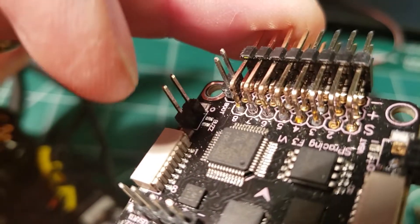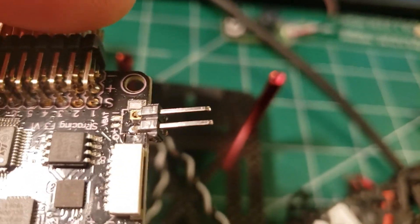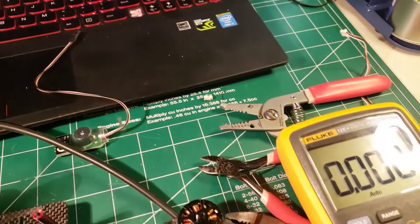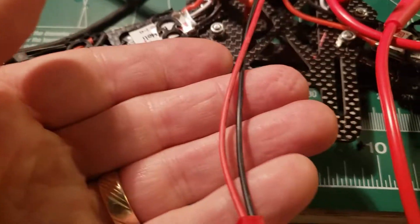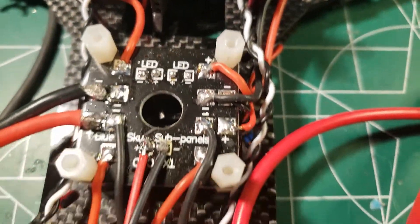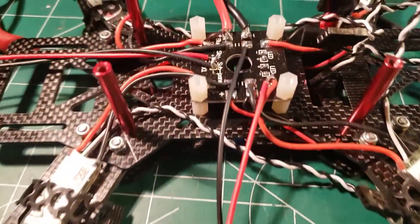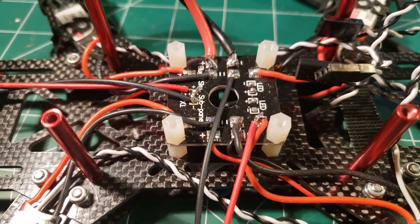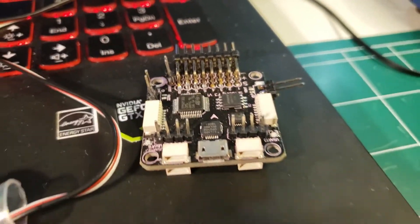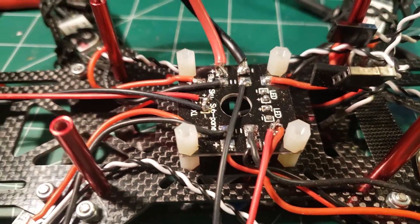I've got my two new solder places done. Right here is the buzzer connection and right here is the V bat angle connector. I'm going to solder another one of these — this one will eventually go to the camera — but I'm going to solder another one to the power distribution board so I can send the V bat information to the flight controller. I've got my JST patched into the power distribution board and my soldering done.